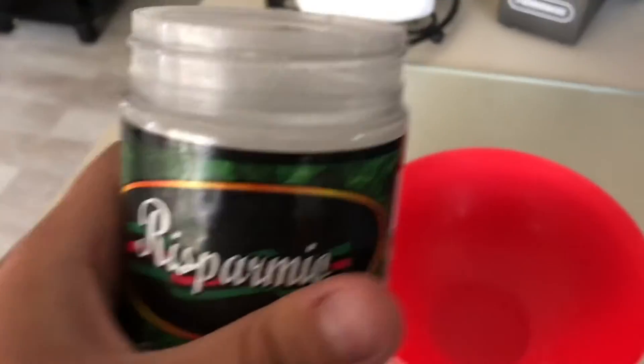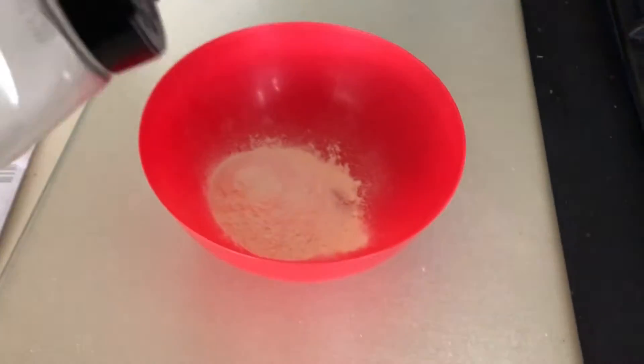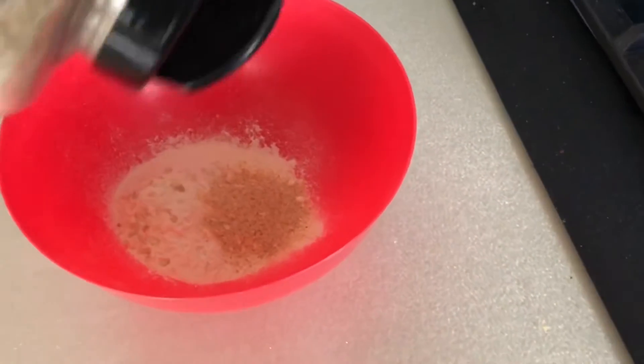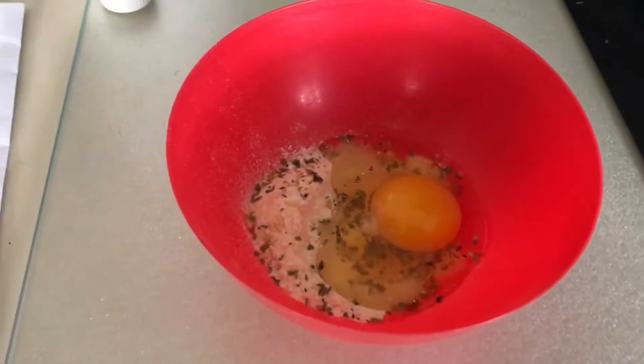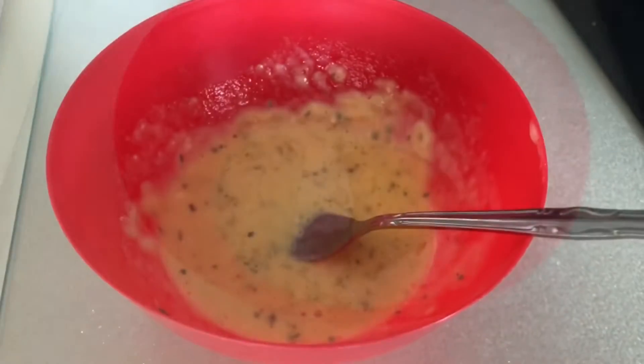While that's frying, take some parmesan in the bowl, garlic powder, a little bit of onion, some dry basil, parsley, one whole egg, and some half and half. Mix it until it's done.